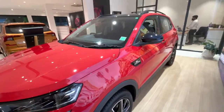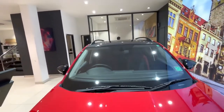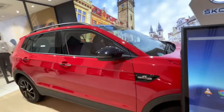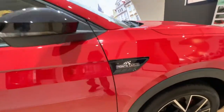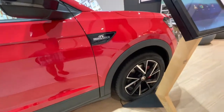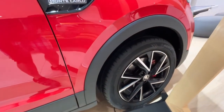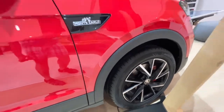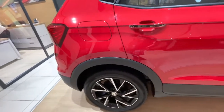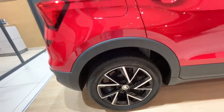So here you can see the front section, which is huge and very heavy. And if you look at the wheels, here are 17-inch alloys — similar to what you've seen before on the Octavia and Octavia RS — and these alloys are very big at 17 inches.